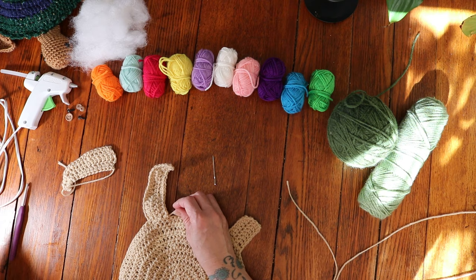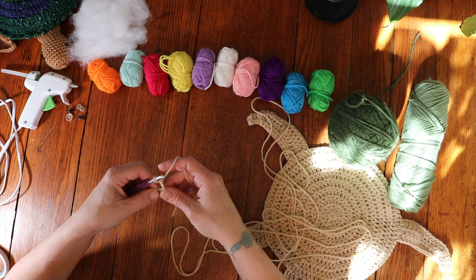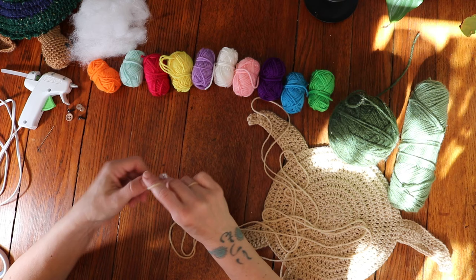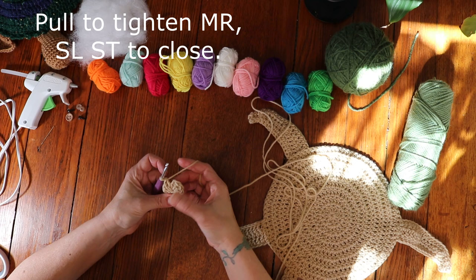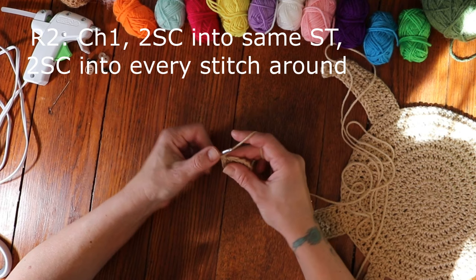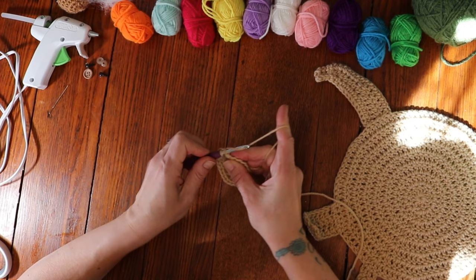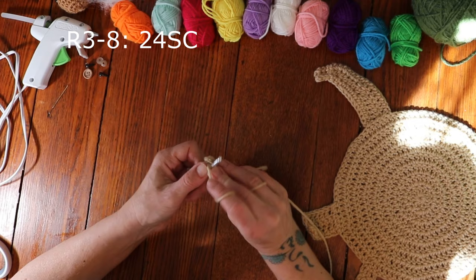Now we're going to get started with the head. Make a magic ring, chain 2 — chaining 2 does not count as a stitch — and then make 12 double crochets into your magic ring. Pull that string to make your magic ring tight, then slip stitch into the very first double crochet to close off round 1. For round 2, chain 1 and do 2 single crochets into that very same stitch, doing 2 single crochets into every stitch around. For rounds 3 through 8, simply do 24 single crochets all the way around.